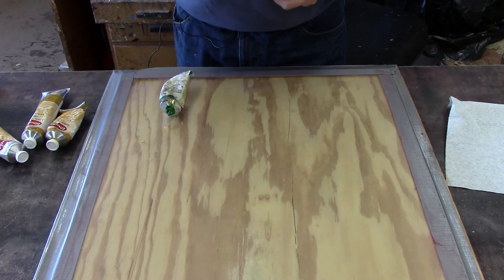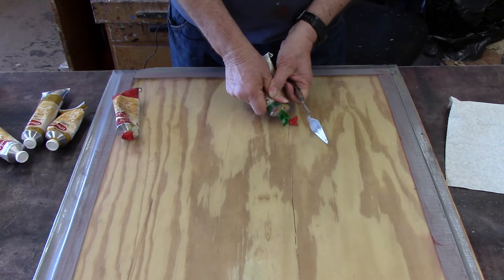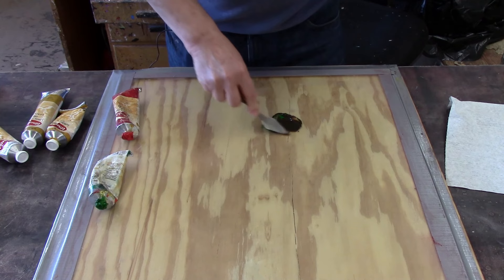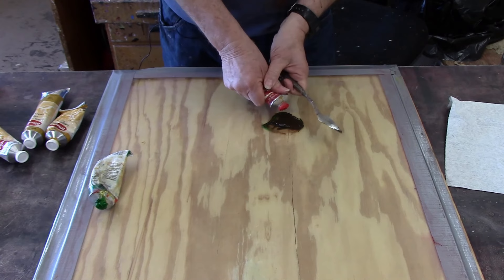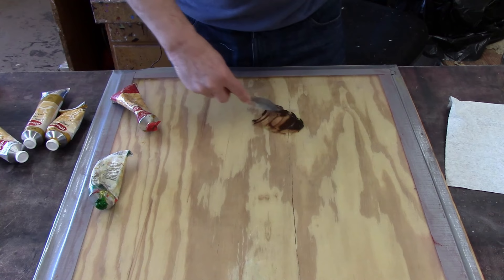I'm going to start by taking a little bit of red and some green and we'll mix those together. And what you actually get in this case — add a little more red and it will bring out the color a little more. What you actually get is brown.